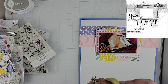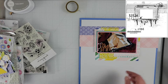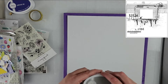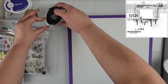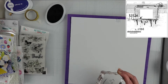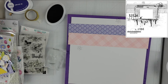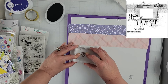I went ahead and cut two of the pattern papers to layer up at the top, and I also have washi in my kit — I'm going to use that yellow washi to add a little bit of interest to my background. On this particular day I was not in the mood to do messy mixed media, but I wanted something that mirrored that a bit on the background, so I decided to do some messy stamping.